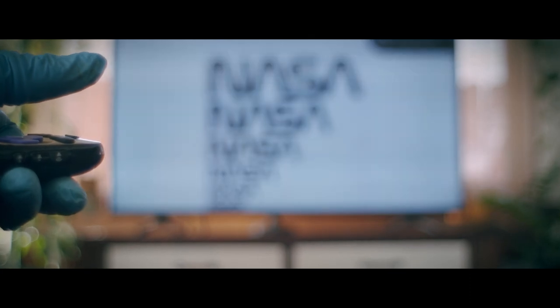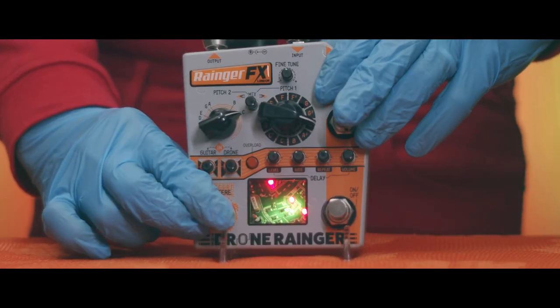Today we're going to be taking a close look at the Drone Ranger by Ranger FX.